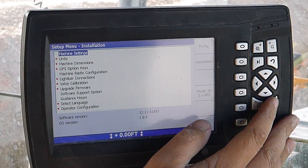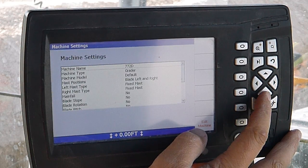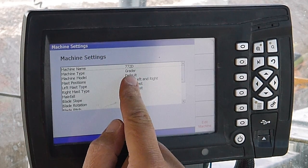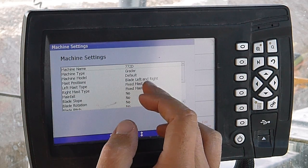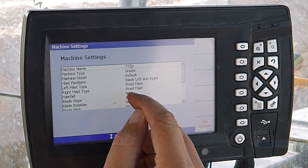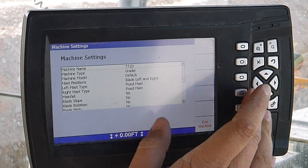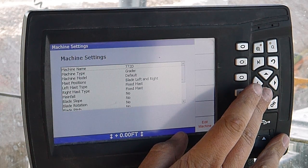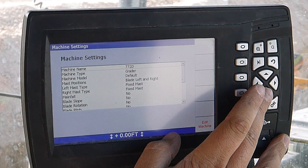The first one we have is machine settings. Select OK. It's got machine information — 772D. Mast positions, blade left and right. Left and right mast types — fixed masts. You generally have fixed masts on GPS. You'll have extendable or adjustable masts for your ATS.